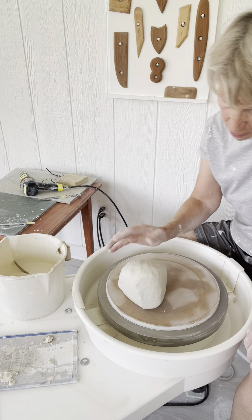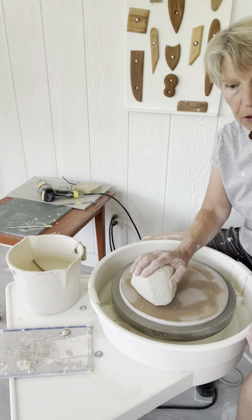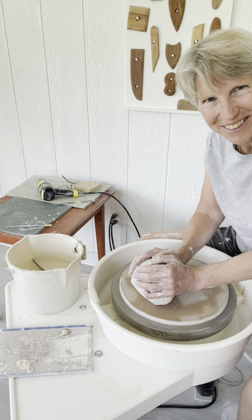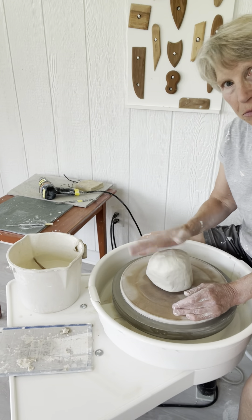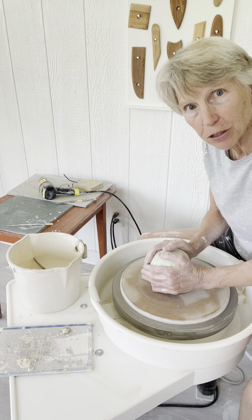Hi there. I'm going to try to move through something pretty quickly to show you the process. I think I'm just going to do this with very little conversation, maybe a couple pointers as I go.